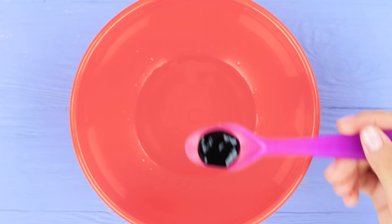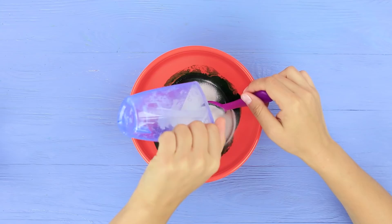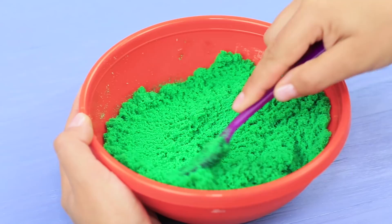Mix stationary glue, boric acid, coloring, and chinchilla bath sand. Stir it well so you get kinetic sand!